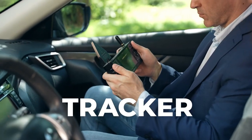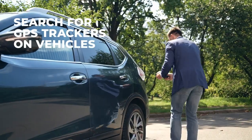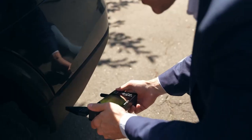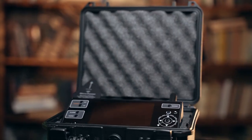The fourth mode is Tracker. In this mode, a search for GPS trackers on vehicles or other mobile devices can be performed.